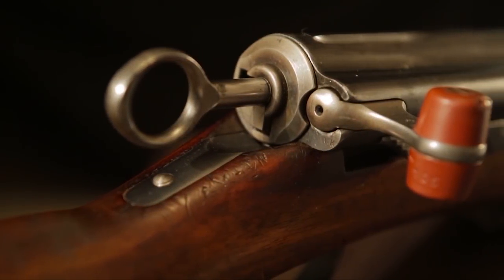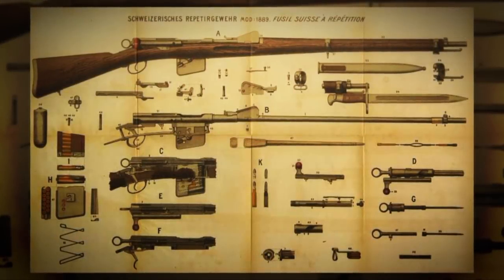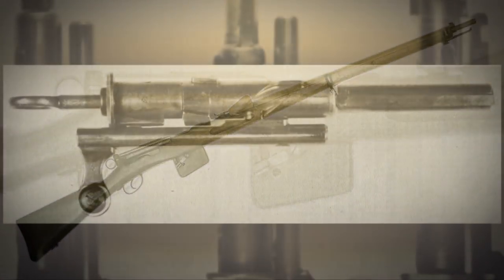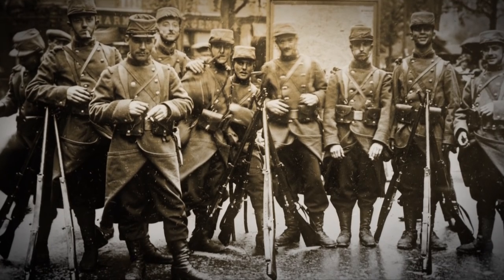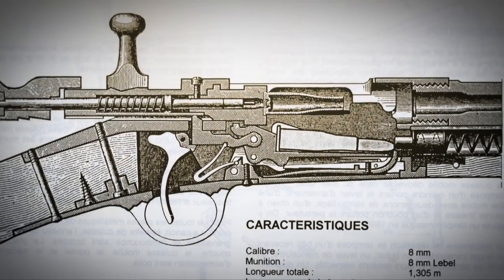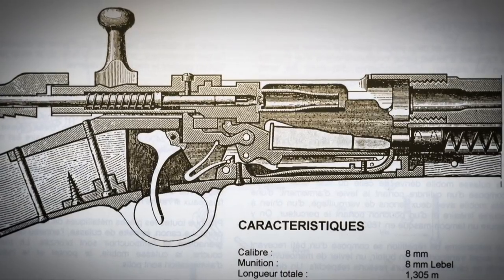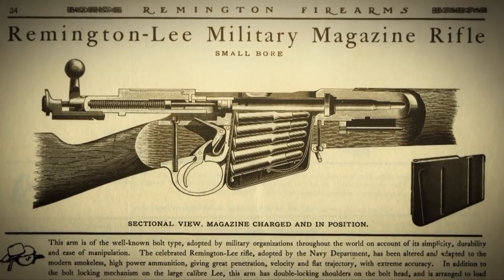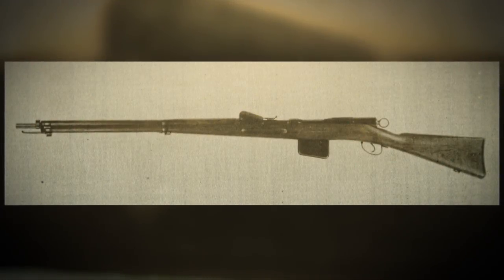The Schmidt Rubin 1911 is a modification and improvement to the original model 1889 Schmidt Rubin rifle in 7.5mm. The 1889 was very innovative when it came out — it was one of the first rifles with a box magazine, it had a straight-pull action, and it used smokeless powder. Up until then, the 1886 Lebel was using smokeless powder, but that was a tubular magazine, which prevented the round from being a spitzer or pointed round due to one being stacked on top of another in close proximity to the primer. So all kinds of folks started trying to find a way around this — John Browning with the 1895 Winchester, James Paris Lee with the Remington Lee, and Schmidt Rubin with the 1889 and its box magazine.